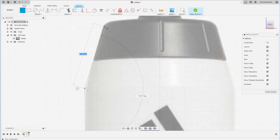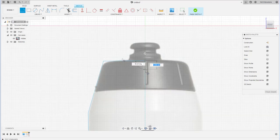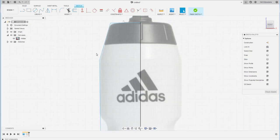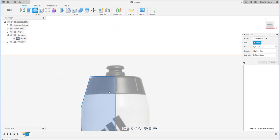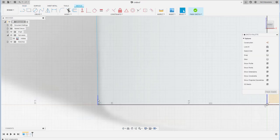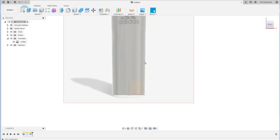The cap and body are drawn together intentionally, so the transition at the lip is smooth enough. After that, create a revolution using the center axis. I noticed a small leftover part of the sketch that shouldn't be there, so I'm joining the line to fix it.